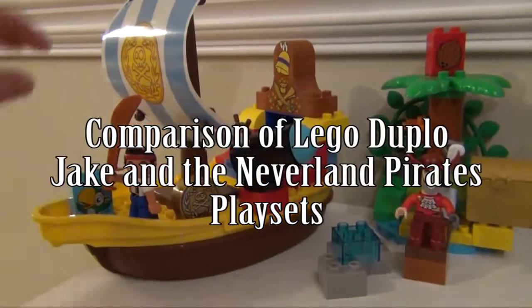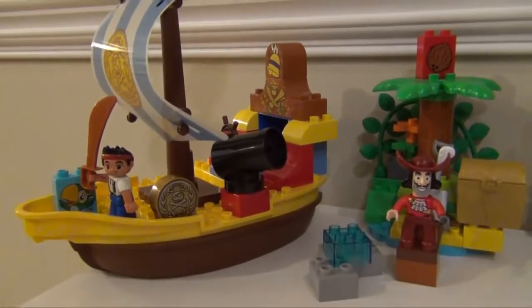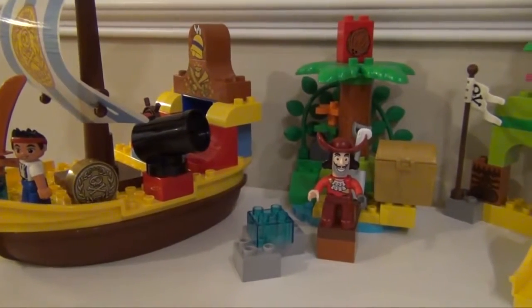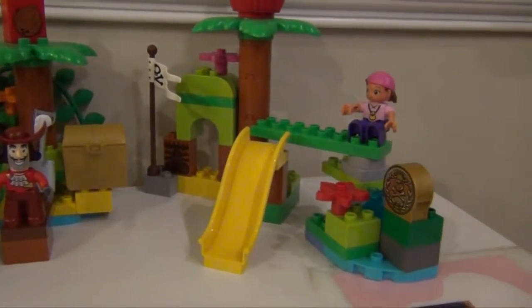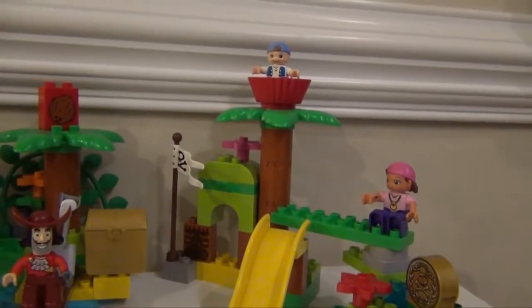It comes with Bucky, a water cannon which fires like that, and it comes with Captain Hook and Pirate Island. Now we're going to compare that to the Neverland Hideout, which comes with Izzy, and if you look way up top there you can see Cubby.